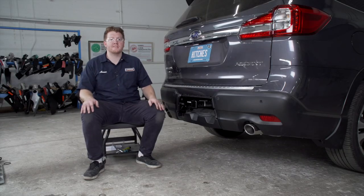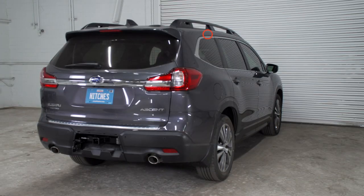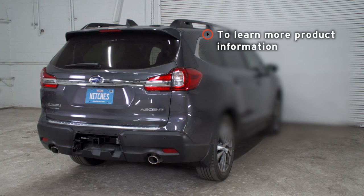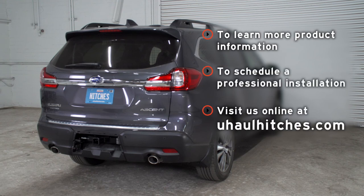With our wiring in place and all powered up, you're ready to tow a trailer. Thank you for watching. If you have any questions or need more information about this product, or if you'd like to schedule an installation with a U-Haul Hitch Professional, you can visit your closest U-Haul Hitch Center or visit us at uhaulhitches.com. Thank you.